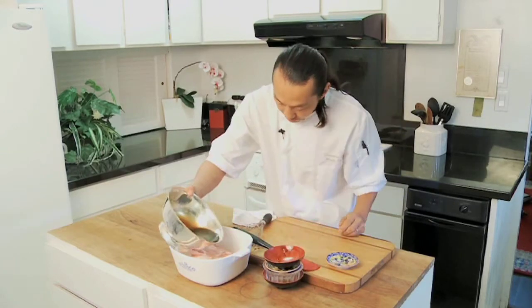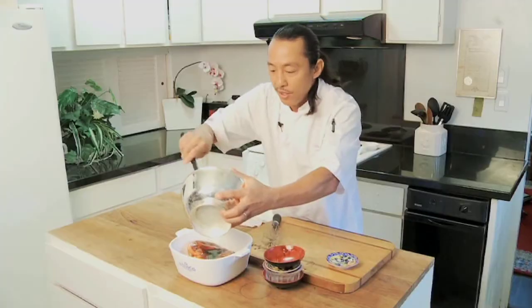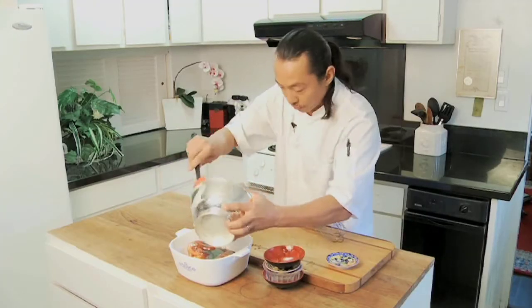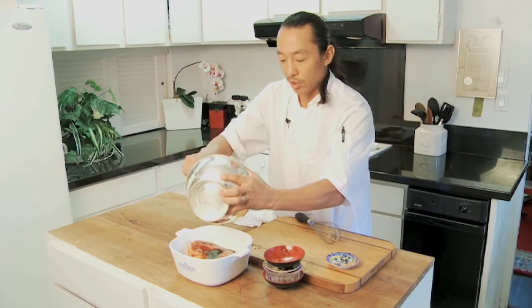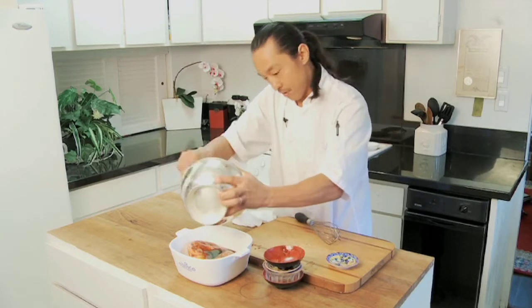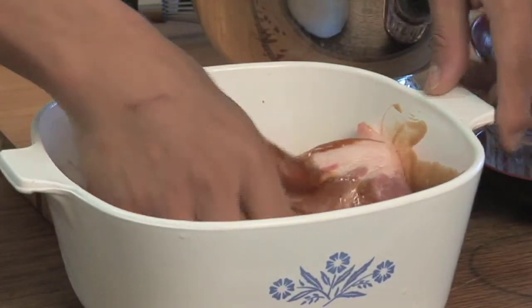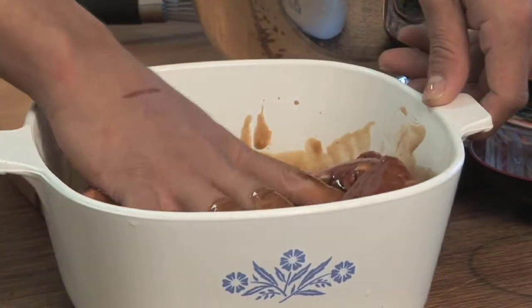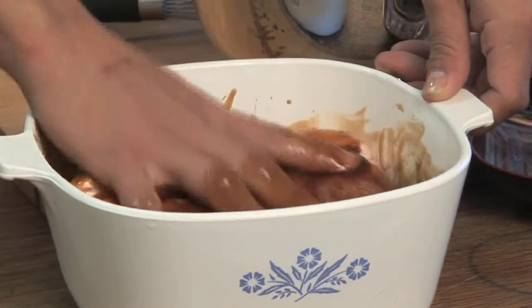Now we're going to pour all this marinade on top. And if you make too much marinade, you can save it in your fridge — it'll last a few days. You can make fried rice with it, with the char siu that you roast off the day before. Now, hands inside, just rub them in there. And we want to marinate this for about 24 hours to make sure all this juicy stuff gets penetrated into the pork.